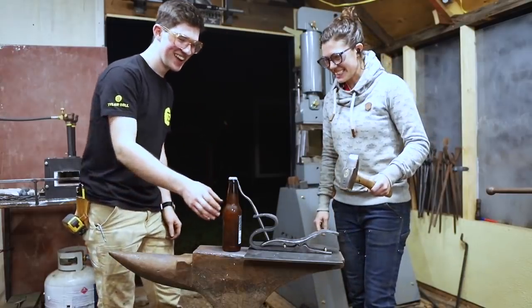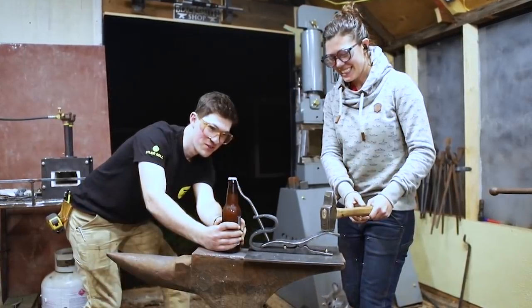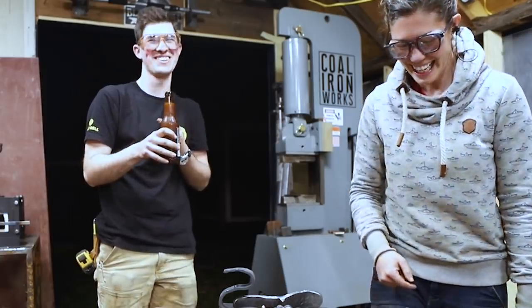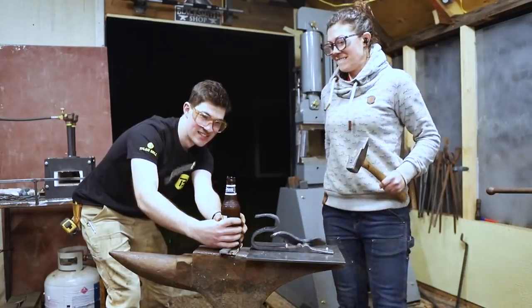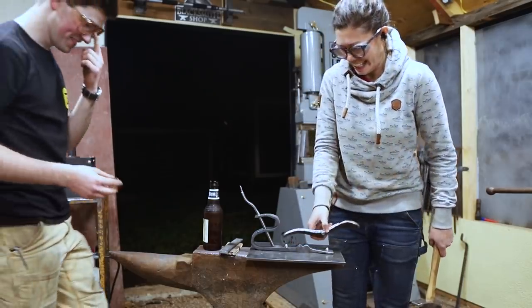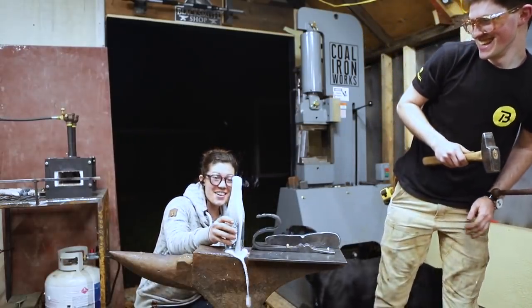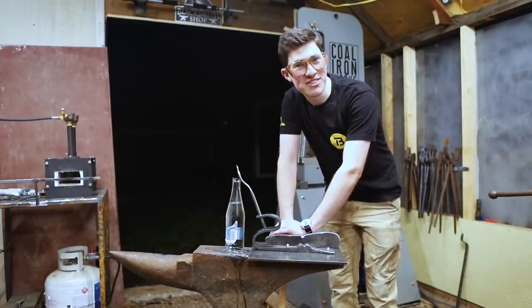You got those fancy glasses on? Yeah, I'll keep my face out of the way of this projectile. Perfect. One, two... go ahead. It savored the... it broke the glass. Dang it! There's no glass in this cap. So we're making progress. Three, two, one. Woo! I mean, is there a simpler way to open a bottle? I think not.